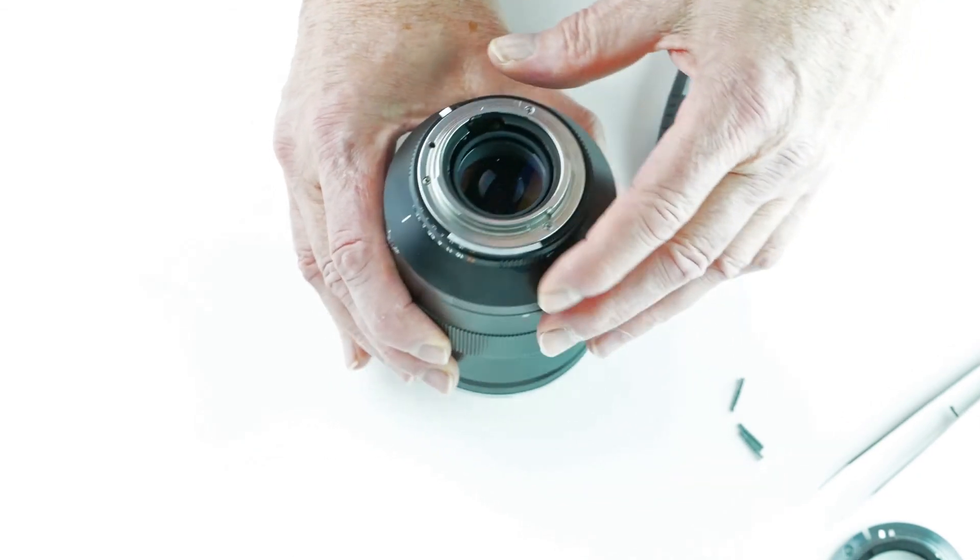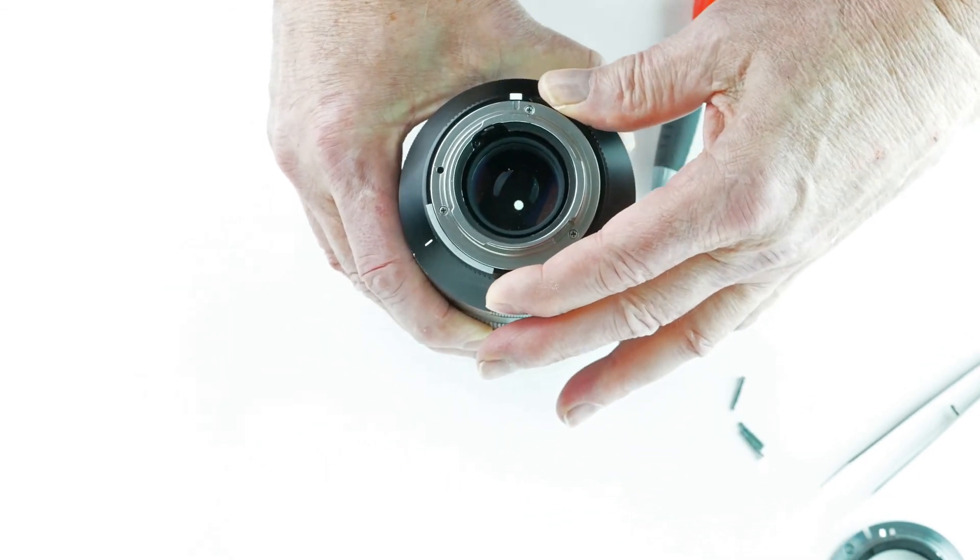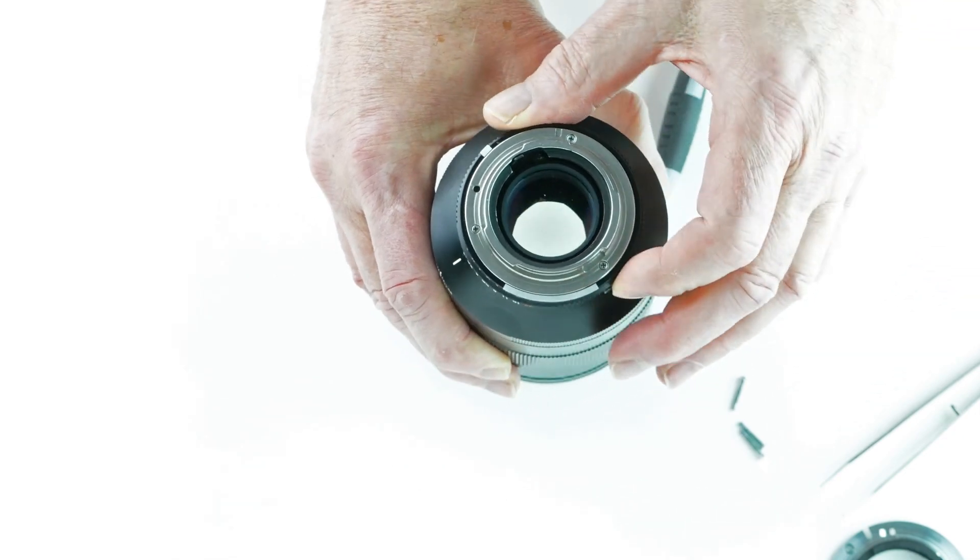After I get it installed, I work my aperture to make sure it's working properly, which it is.